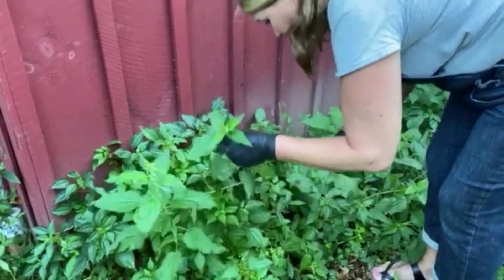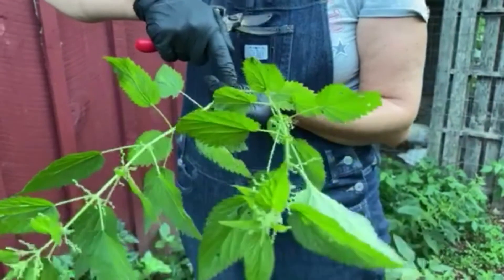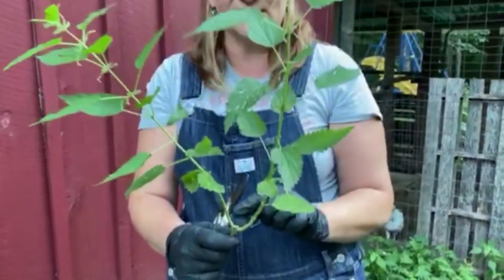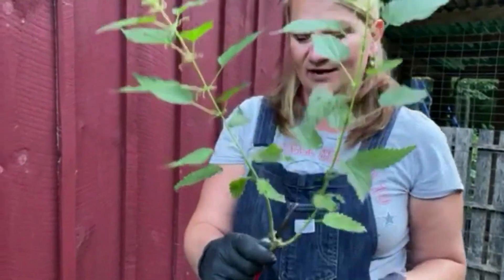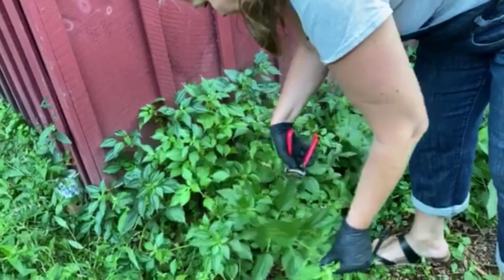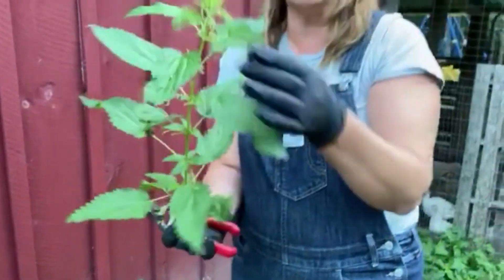See here where I cut it earlier this season in the middle — two new branches grew out of it. If you always cut right between the junction, new leaves create new growth. That's how you need to cut it. Stinging nettle can also be used as a hair rinse to help rejuvenate hair growth.